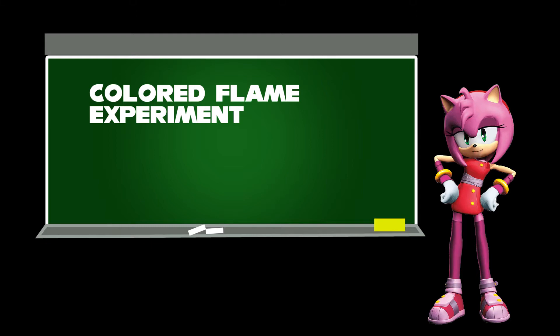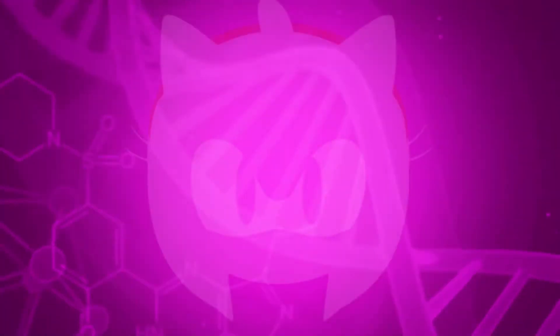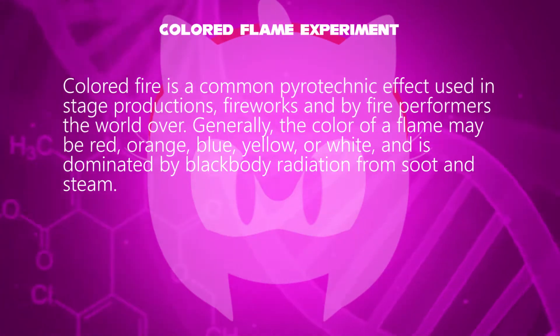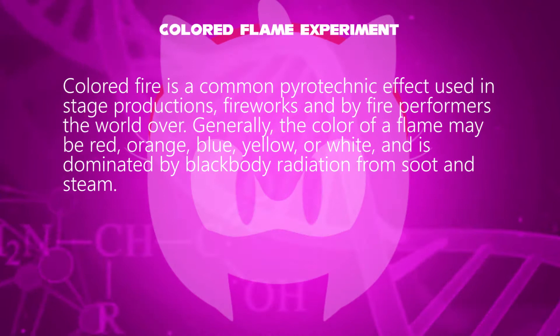Hello, I'm Amy Rose. We will learn about the Colored Flame Experiment. Colored fire is a common pyrotechnic effect used in stage productions, fireworks, and by fire performers the world over.